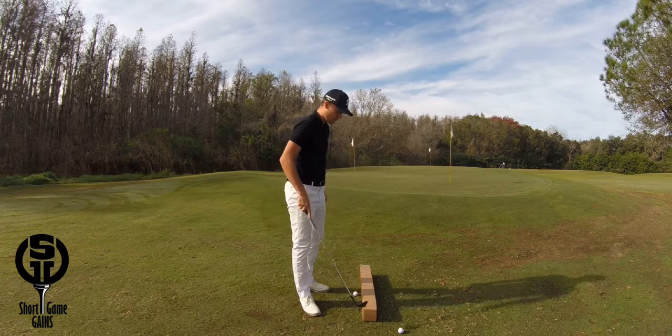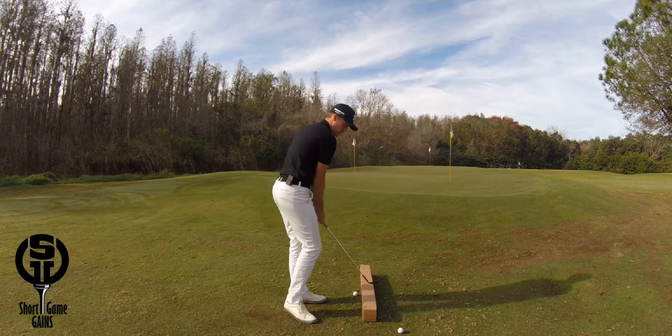Here's a great drill that will help you work on your swing path on a normal chipping motion. All you need is a cardboard box placed just outside the ball.